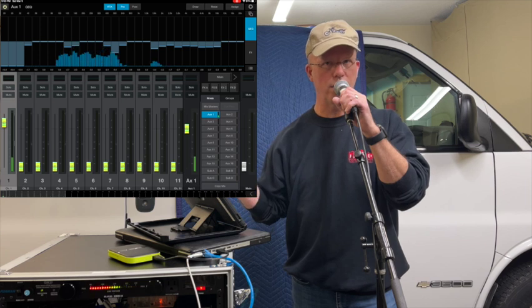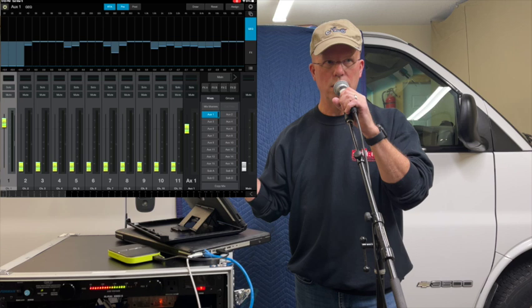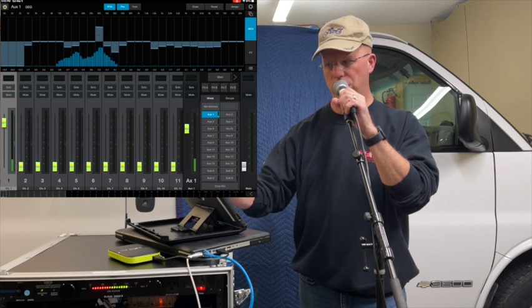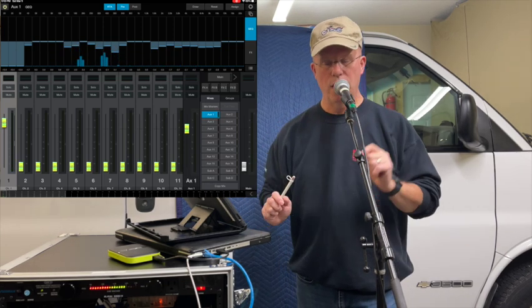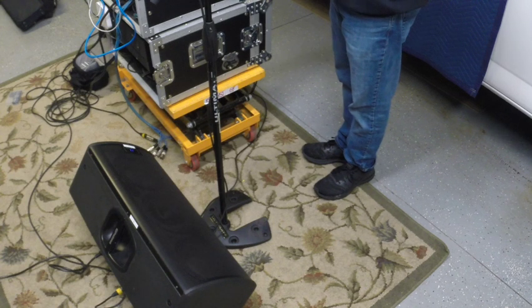Okay, I think we're getting there. This is actually pretty loud and nothing is popping out too badly at this point. Check, one, two — all right, this is good. It's very loud. I wouldn't want my monitor this loud, but some people are that way.